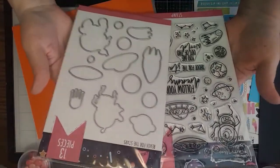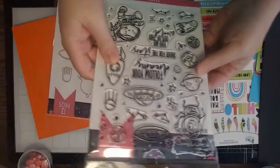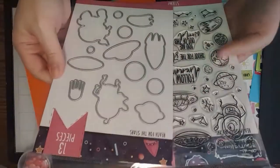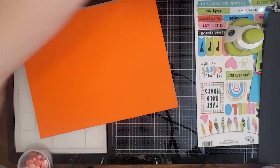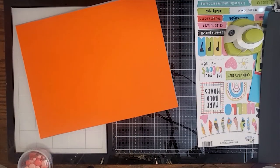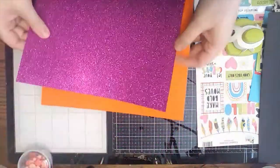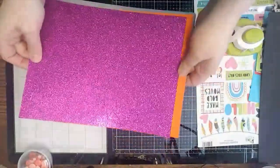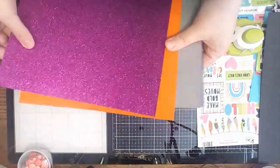This is the stamp set and the dies that coordinate with it — it's called Reach for the Stars, just like the box. These fit so well and I've had so much fun playing with these this month. I'm kind of sad to see the month end because I've had so much fun with the space stuff. I think this is my favorite glitter stock I've ever gotten — such a pretty color.